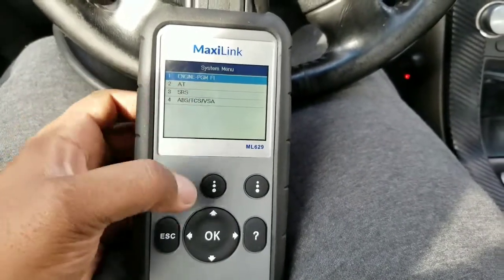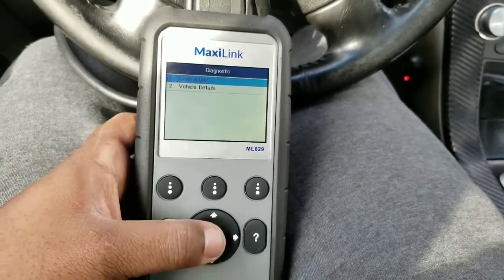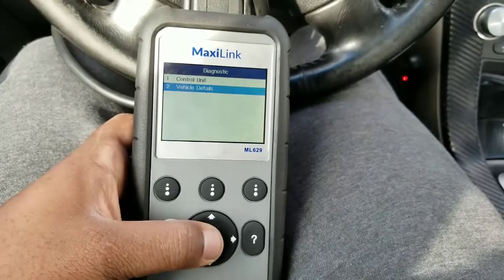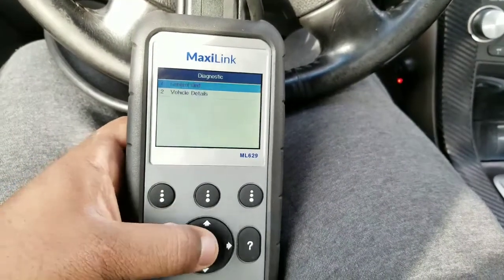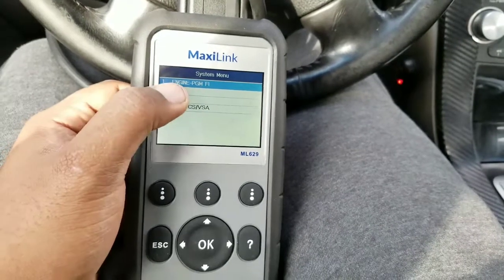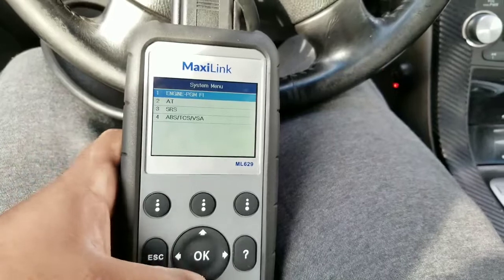They have different systems. When you come to the main screen you can pick 'Vehicle Details,' which shows the vehicle's VIN and information, then go to 'Control Unit' — this is where you can actually scan the car: the engine, automatic transmission, SRS, and ABS system.